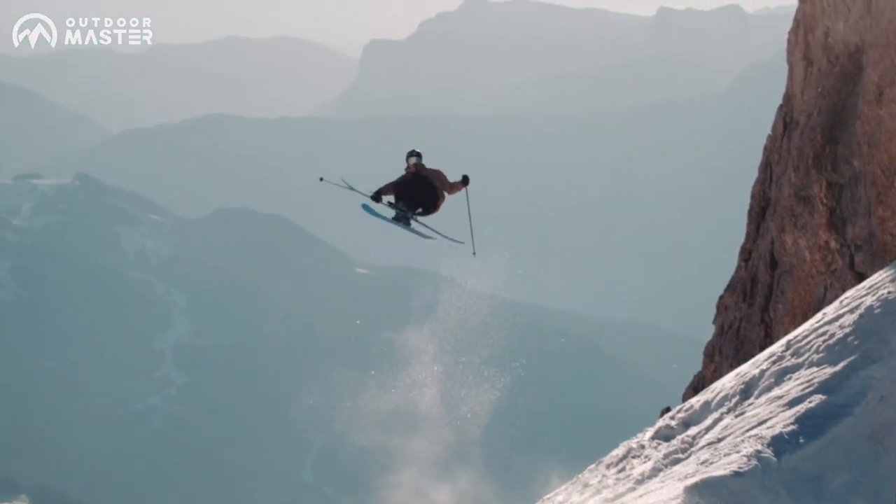My name is Adam Gardner, Snowboard Instructor, aka Cassie. I'm going to share some knowledge with you guys and make sure you have a good time on the hill.